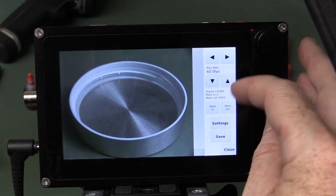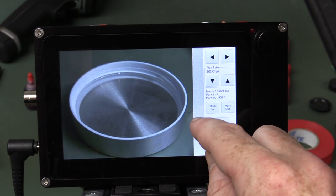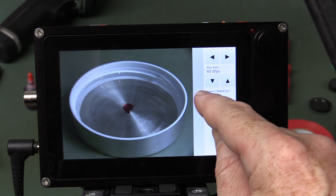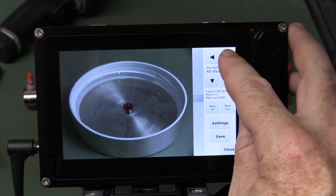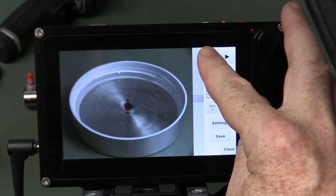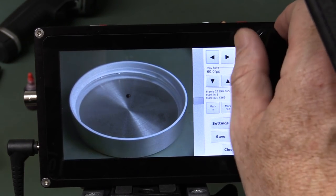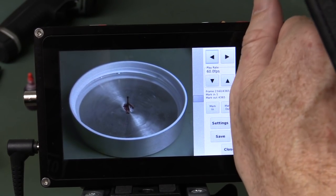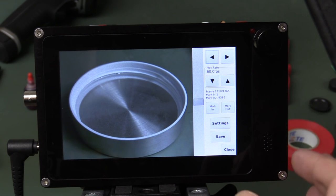It hasn't saved that to the SD card at all, so we have to go into playback. The playback is very nice — currently it's 60 frames per second, and we can just drag this slider. There we go — you can see the ripples coming out. You can adjust the playback speed, or hold it down, or go just before it impacts and use the jog shuttle as well. Beautiful! We actually recorded 4,365 frames there — fantastic.